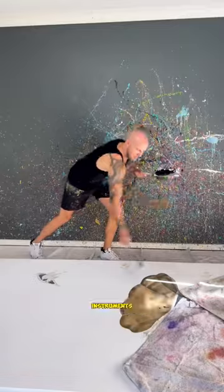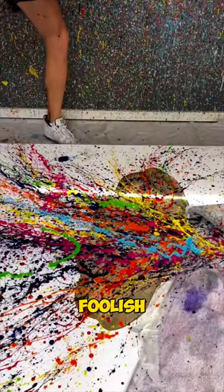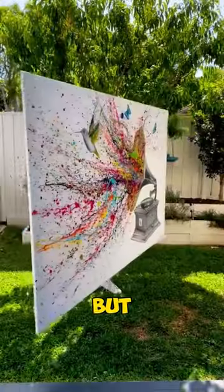It is one of the musical instruments. After making a basic design, he then started throwing different colors in it. You might think he is foolish and destroying the art, but wait till the end.